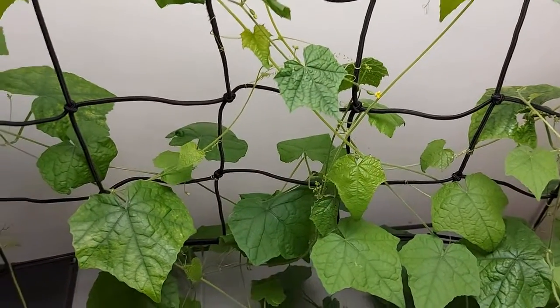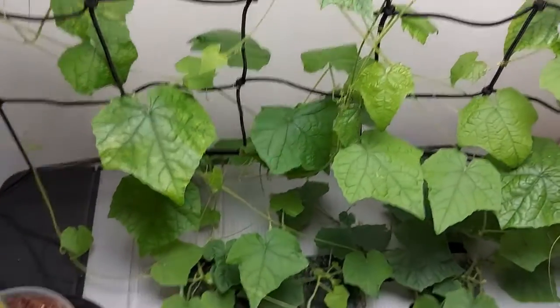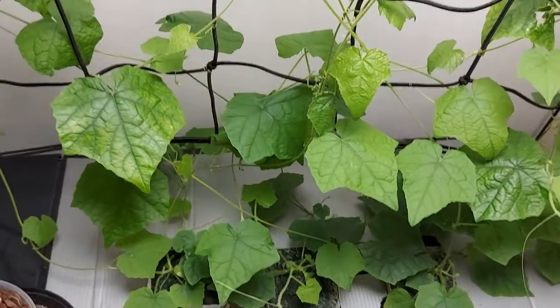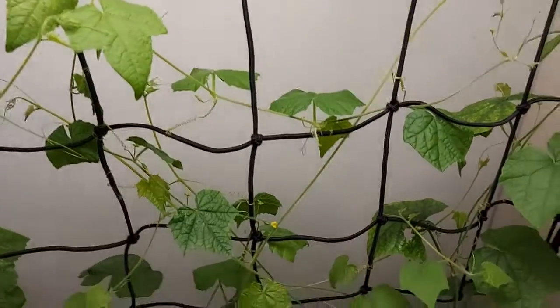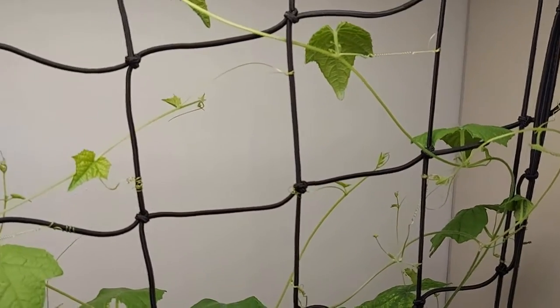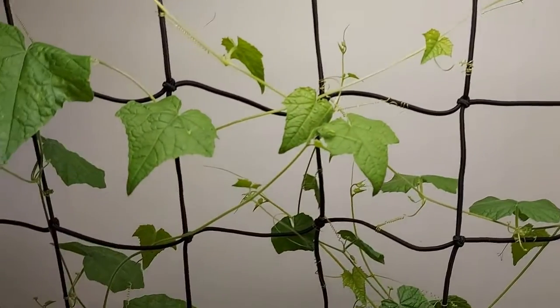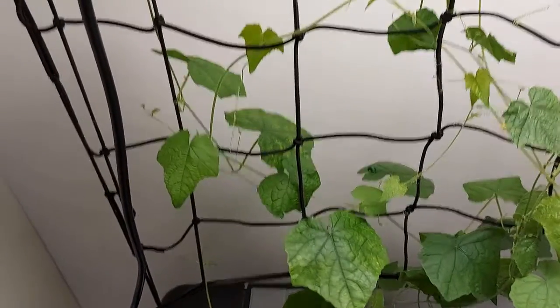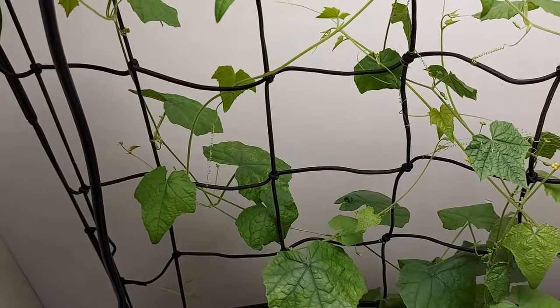Growing quite nicely. The GT205 NFT system is working really well — it's what I've used before and it works great. It just goes to show that you can do hydroponics very easily, and it doesn't have to be for an illegal plant in the UK. I'm not going to get into prohibition — that's not what this channel is about. But this has worked nicely.